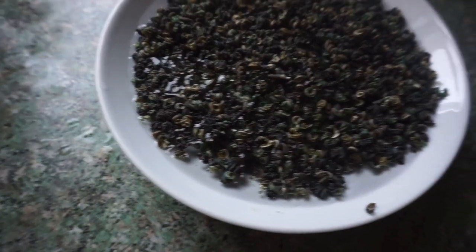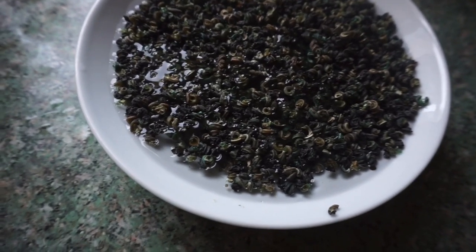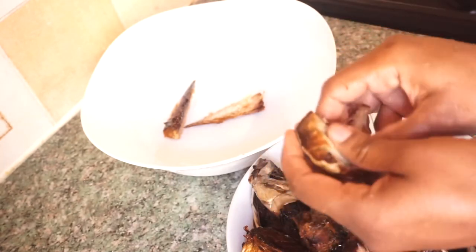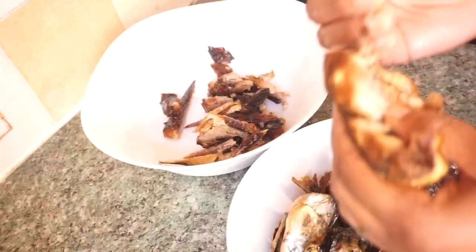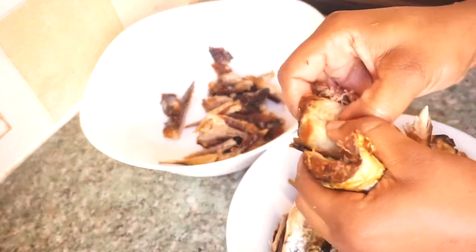Before prepping other things, I had already added some water to the periwinkle and left it to soak and soften. Periwinkle is optional - I sometimes don't use it at all. The first thing I'll do now is debone the smoked mackerel, piece it into medium-sized chunks - not too tiny and not too big - and set that aside.